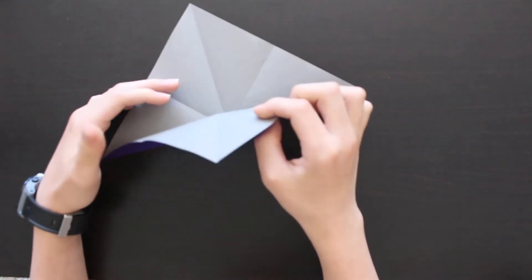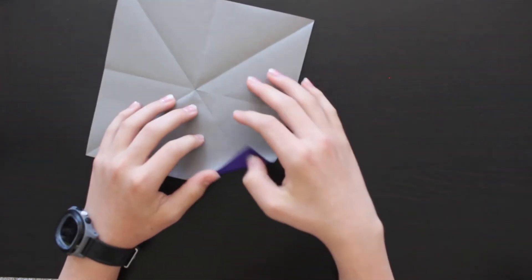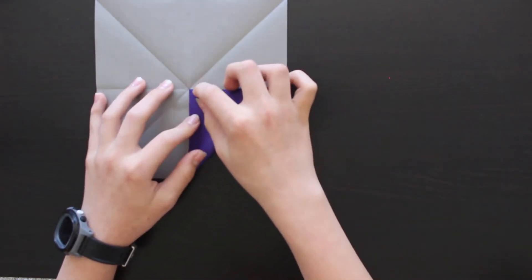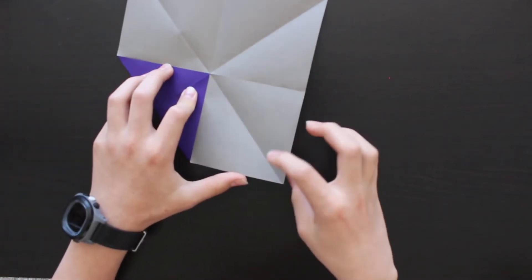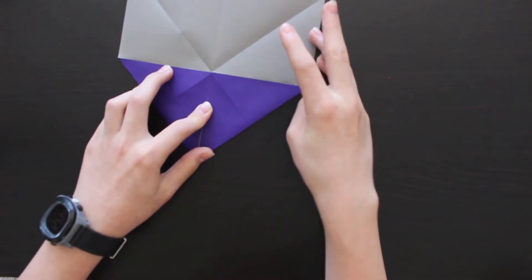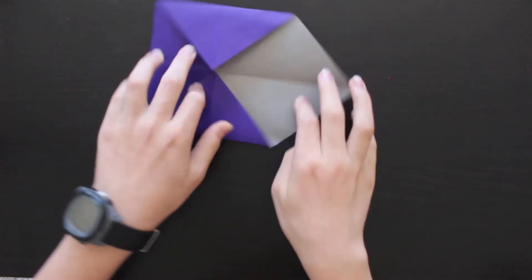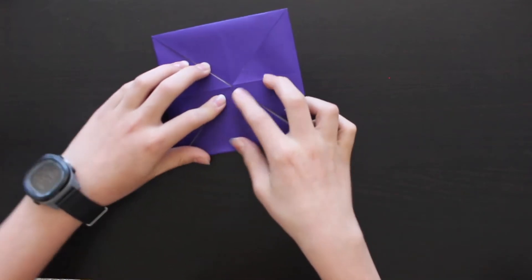Unfold this and now we've got this star-shaped crease pattern. We're going to start by folding in one edge to the center, then turn it around and do the same. We're going to repeat this two more times for every corner of the square, bringing each edge in to the center.